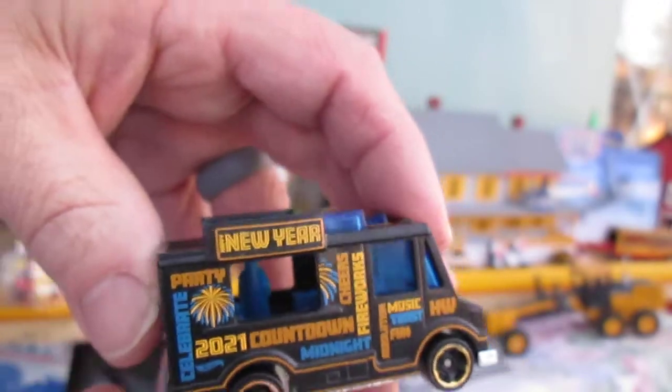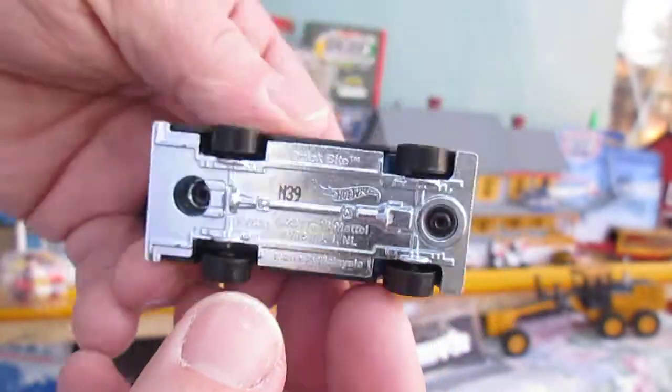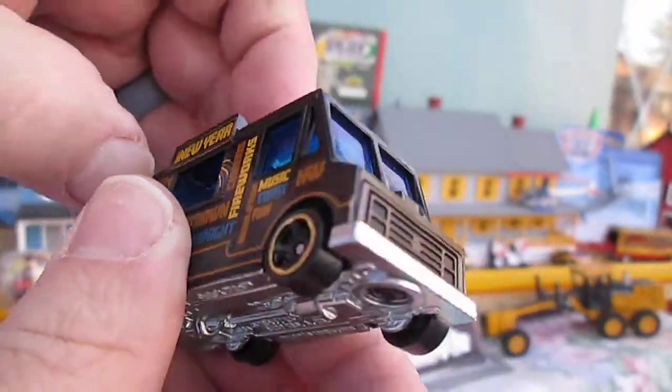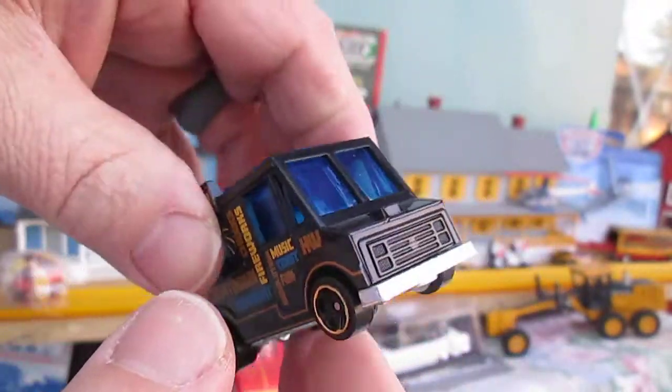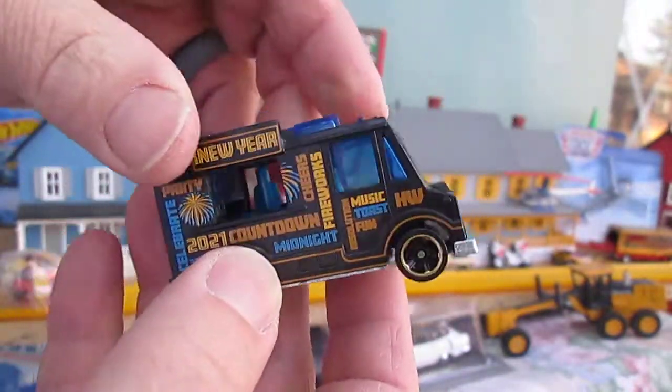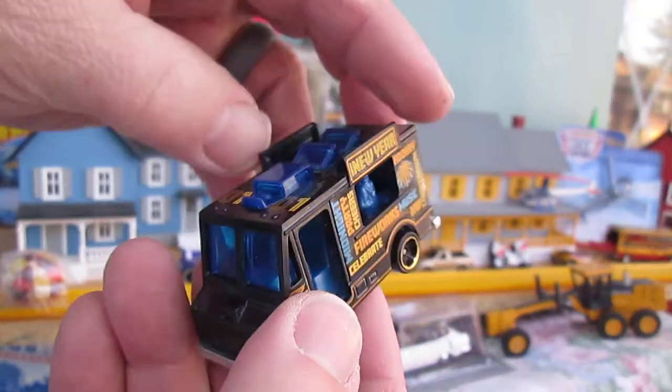I bet this would look better if it was just all black. So we got metal on the bottom and plastic on top. I was hoping all the black was metal, but it is the bottom that is metal this time, and all the black and blue is plastic.